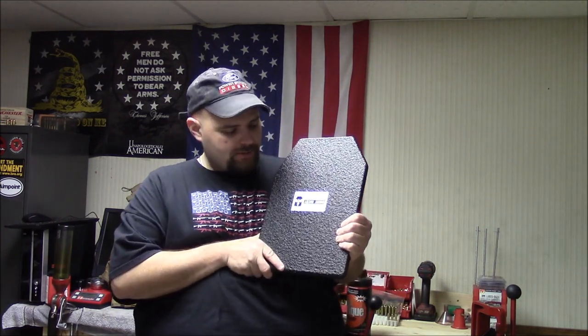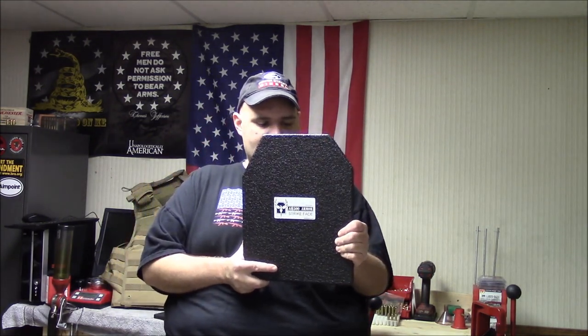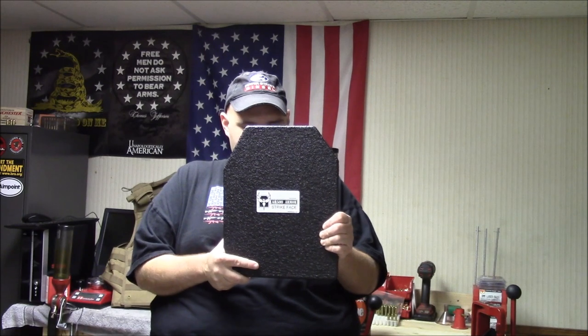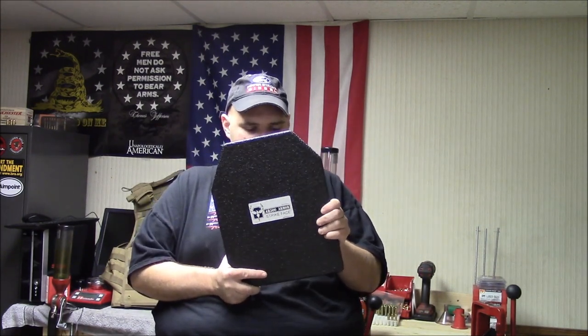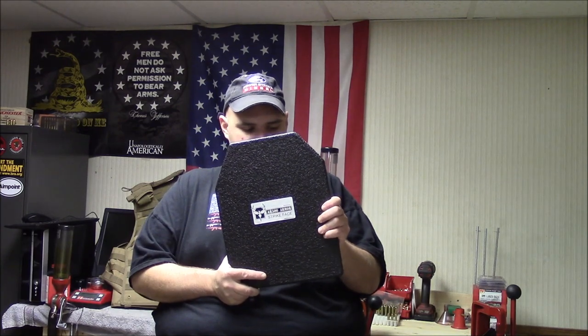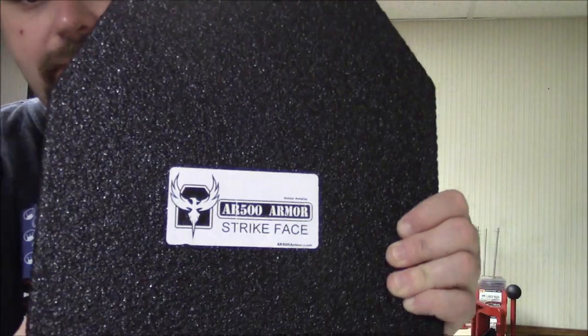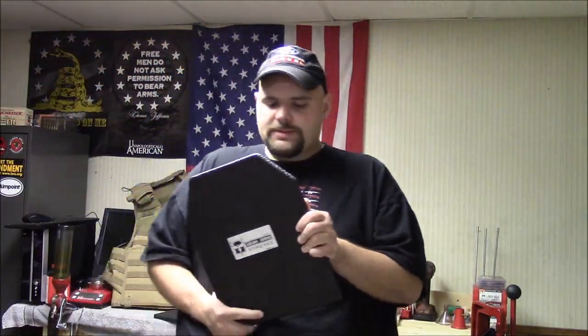However, I did find an option through AR500, and that's what this is here. This is one of my two plates — an 11 by 14 inch advanced shooter's cut plate. It's the flat plate, not curved, which we'll tell you a little more about that later on. I also added the PAXCON buildup, which is this coating that's on the plate. As you guys can kind of see the rough textured finish there — it's kind of like the Line-X coating. They call it PAXCON coating.